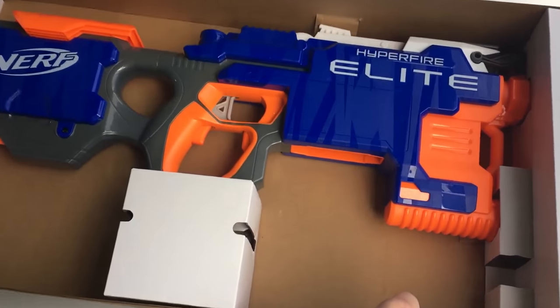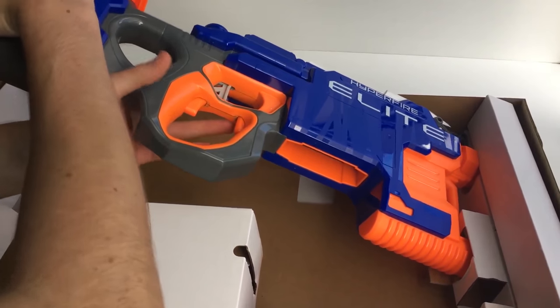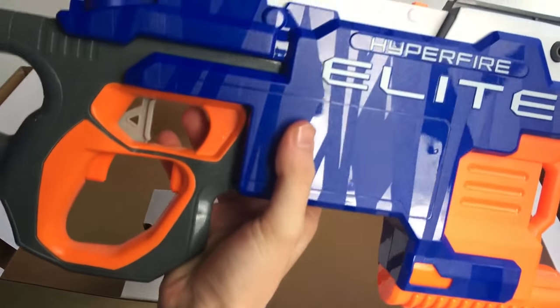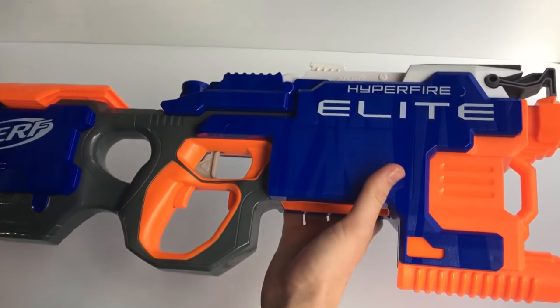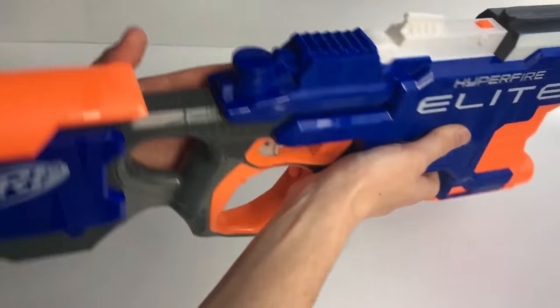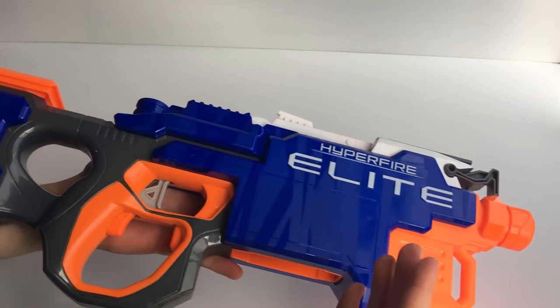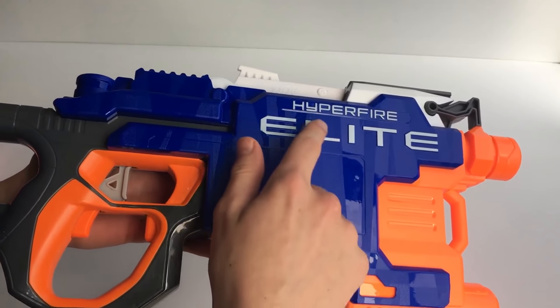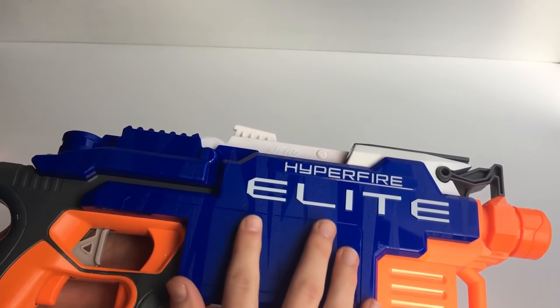Now the blaster itself — let's take this bad boy out. Oh yes, that is nice. As you can see, it's got quite a nice pattern — not really a camo pattern, but it's got these streaks on it. The plastic is very nice.